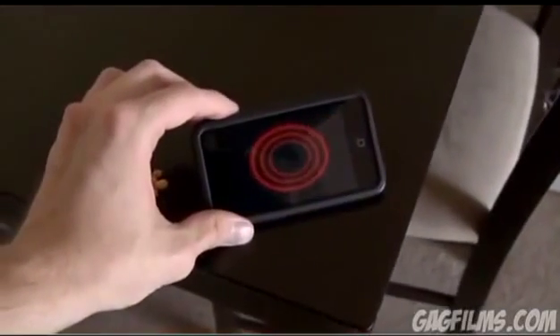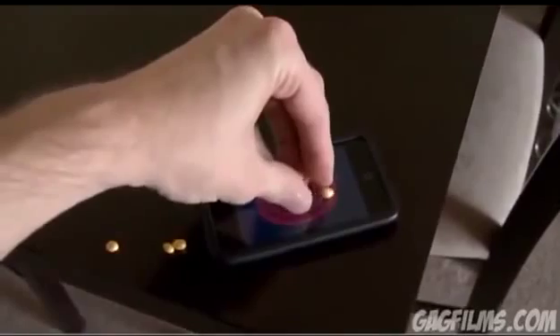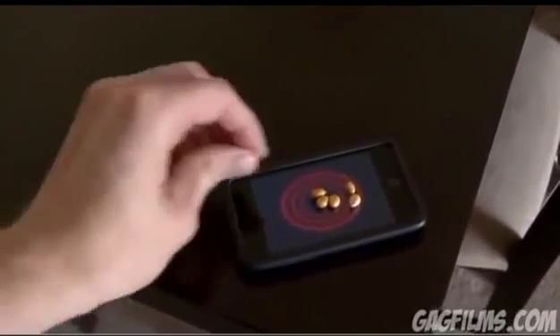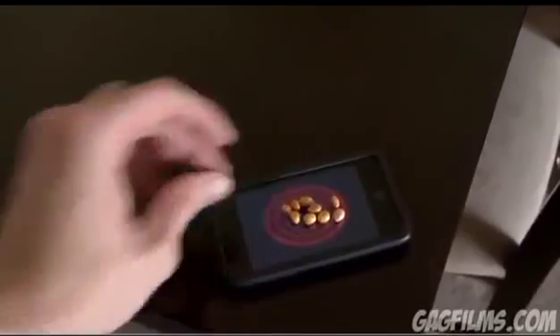Once you get the app started up, these red rings will appear and they kind of simulate a burner. So we want to take a stack of popcorn kernels and put them on your iPod, and stack them and kind of put them together so they're all bunched together around in that ring.